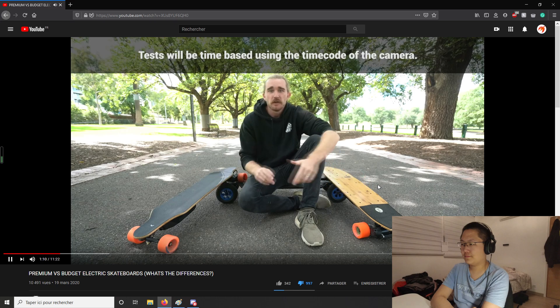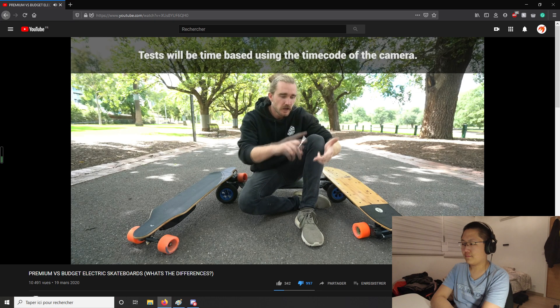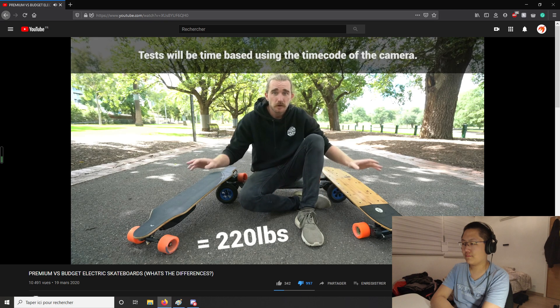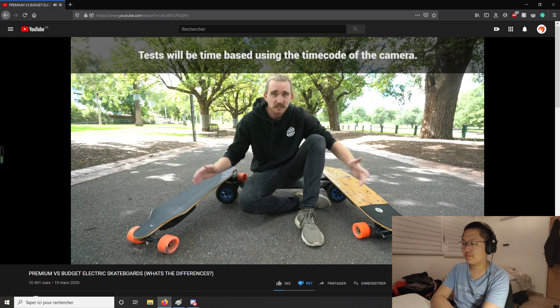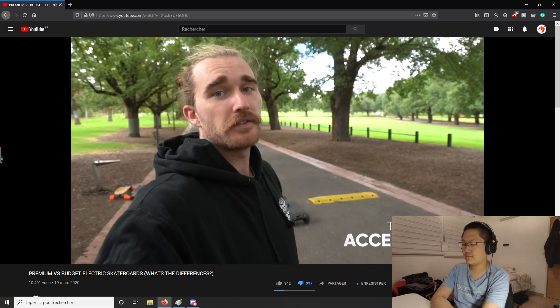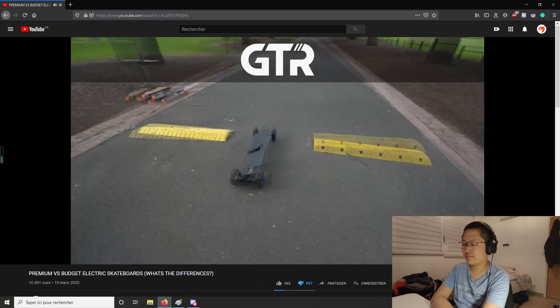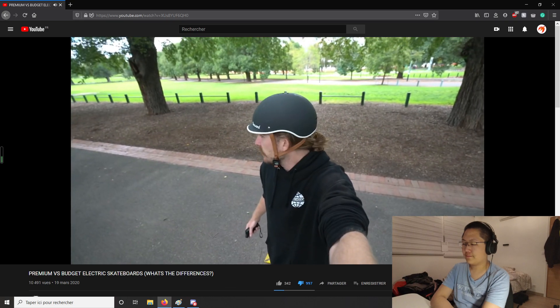All boards are at 100% battery and in the highest speed mode to get the fastest top speed and acceleration. The tester notes he weighs 100 kilos, putting a lot of strain on whatever board he rides, but because it's the same person on each test it will be equal. The first test is an acceleration test from point A to point B over 50 metres, timed to see the differences. First up is the Carbon GTR in all-terrain.